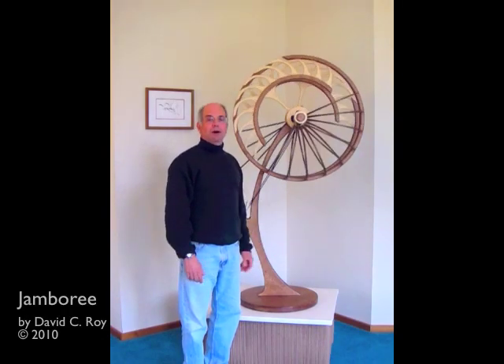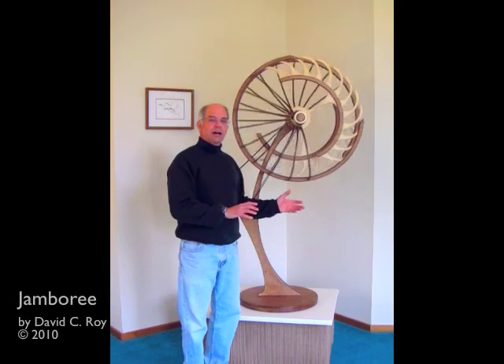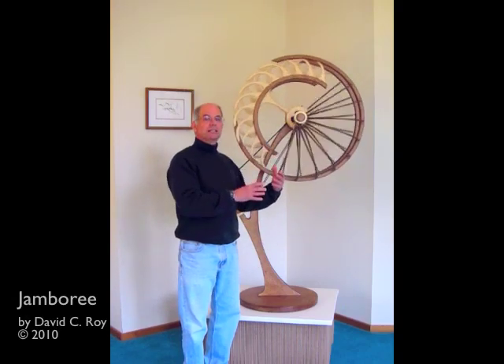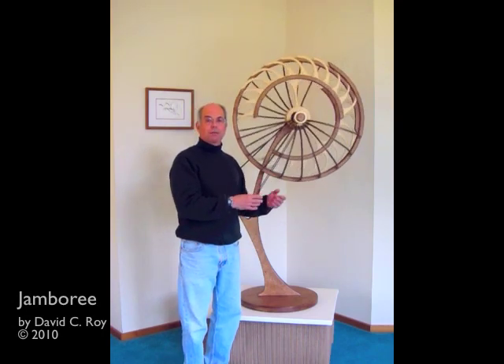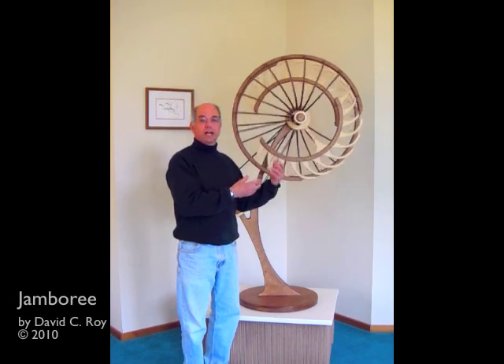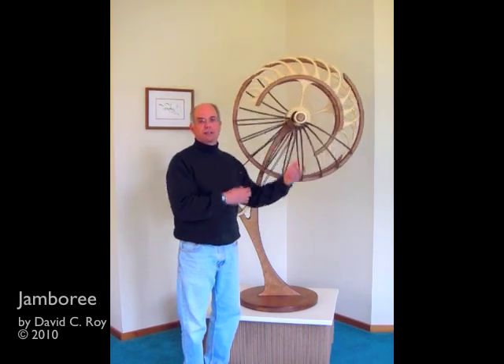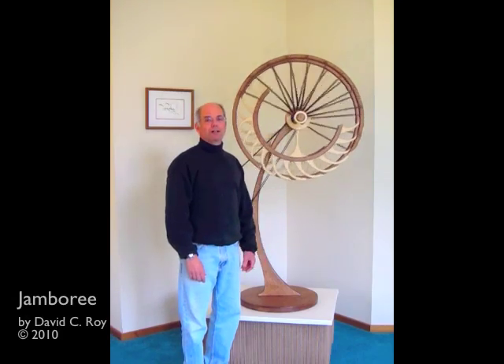I think it actually came out quite well and I'm very pleased with the piece. What I'll do now is show some scenes where I rotate the sculpture by about 15 or 20 degrees at a time, and you'll be able to see how this affects the view you get of the piece. It's quite different depending on where you're standing. I hope you enjoy it as much as I do.